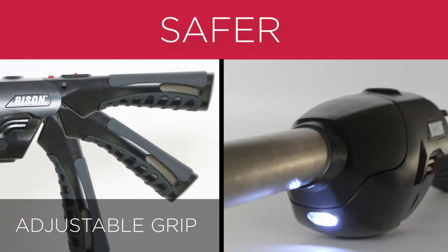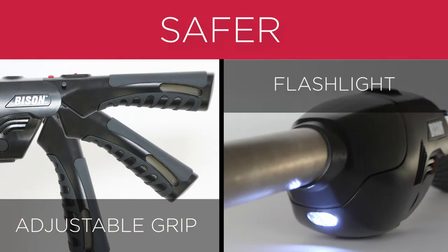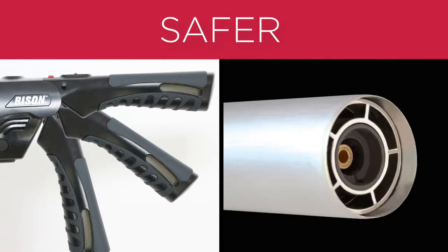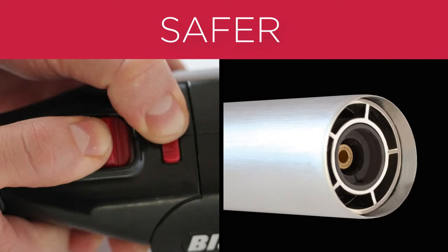The adjustable grip and LED flashlight allow you to point the flame comfortably into any grill, fireplace, or fire pit. The barrel remains cool to the touch at all times, and the child safety lock ensures protection from unwanted ignition.